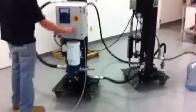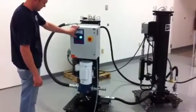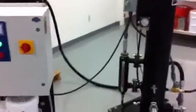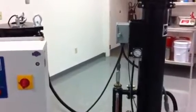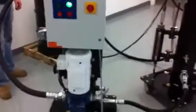We'll go ahead and start it. We put about five gallons of water into the number two diesel fuel.